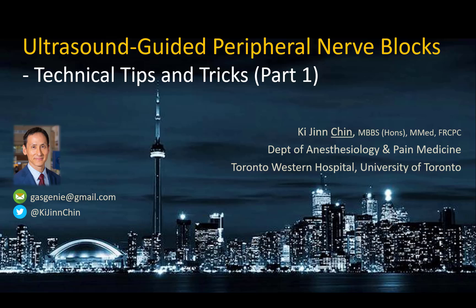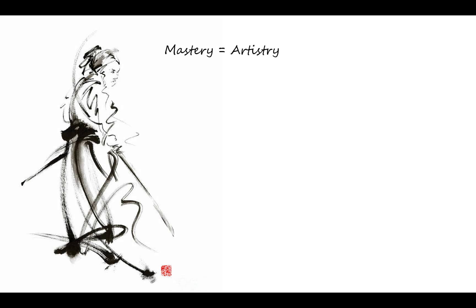This is the first of a two-part video series on technical tips and tricks for ultrasound-guided peripheral nerve blocks. The technical performance of ultrasound-guided peripheral nerve blocks is something of great interest to me. I consider it not just a skill but also an art, and I personally take great pleasure in executing a block well.